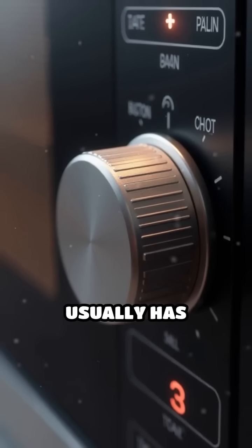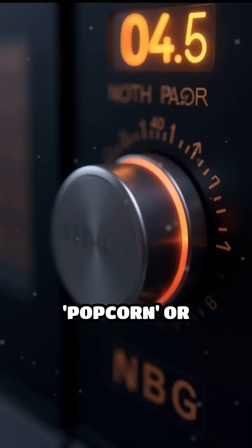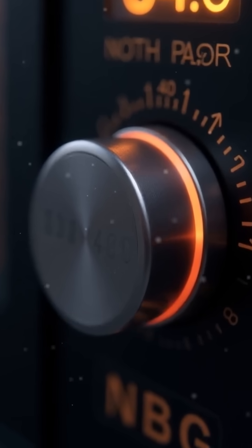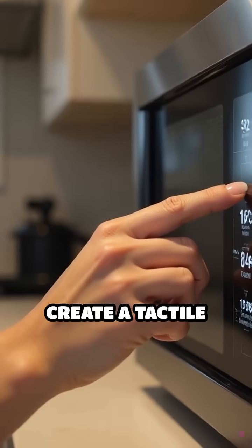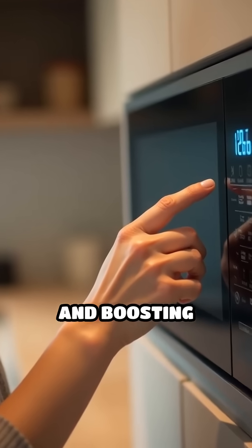The number pad usually has smooth, flat buttons, while special functions like popcorn or defrost may be round, concave, or even slightly rubbery. These subtle differences create a tactile map your fingers can learn, reducing errors and boosting confidence.